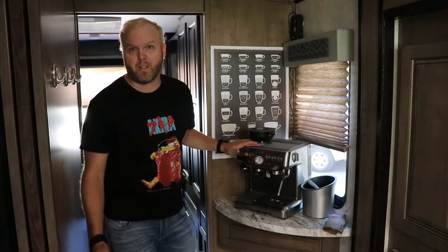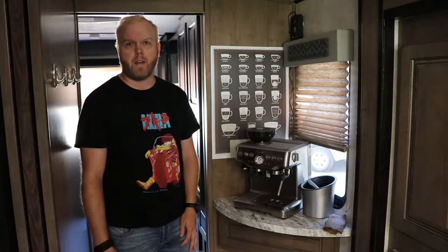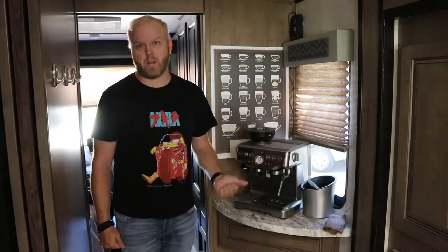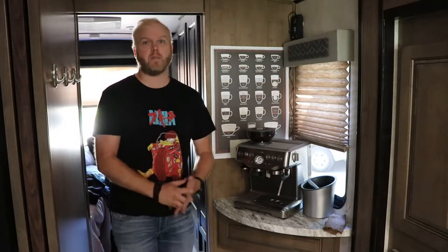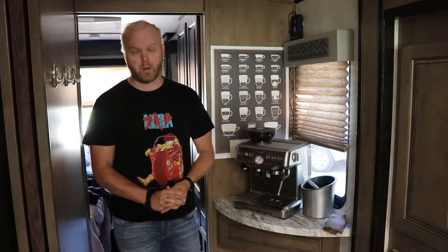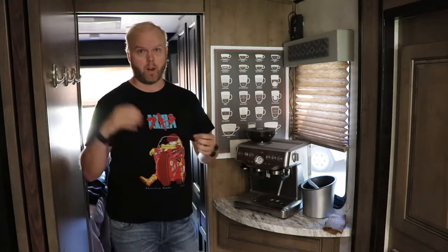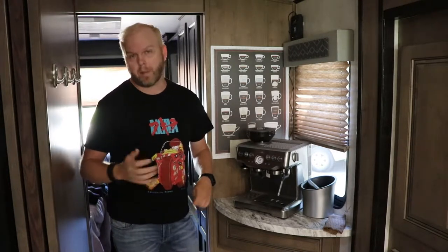The machine I use is the Barista Express from Breville — it's the 870 XL. This is an espresso machine, not a coffee machine. It's great for pulling a shot, making a latte, an affogato, single shot, double shot — basically espresso things. The difference between coffee and espresso: coffee comes through a normal drip system with a coarse grind in a filter, hot water through, and you get a full cup.